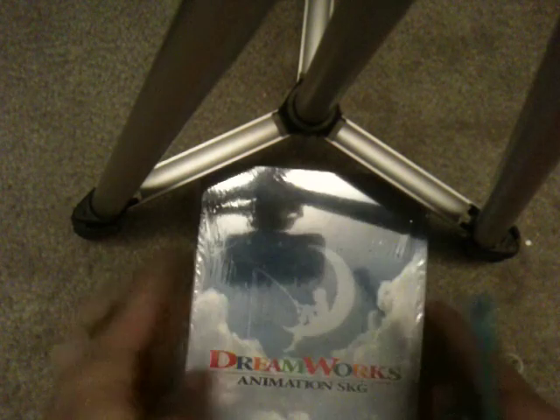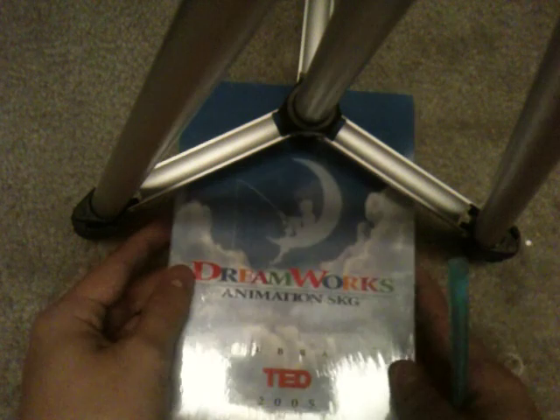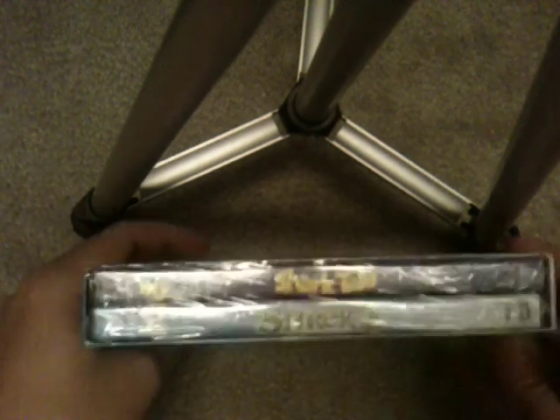Hey guys, welcome back everybody. I got another set so I decided to make a surprise video. This is a really nice looking set. It comes with Shark Tail and Shrek 2.